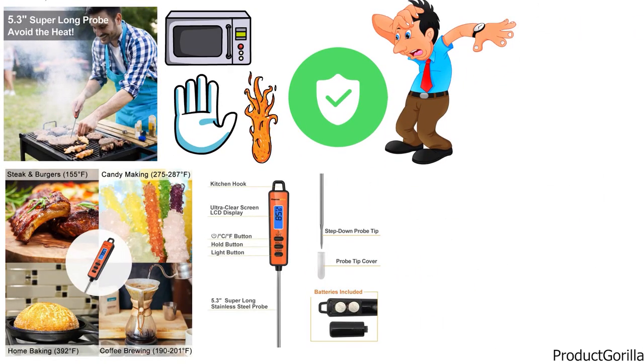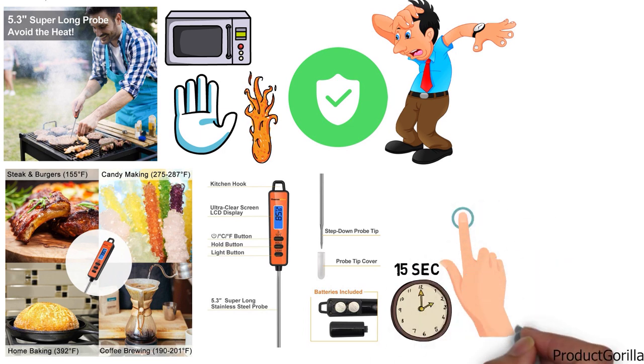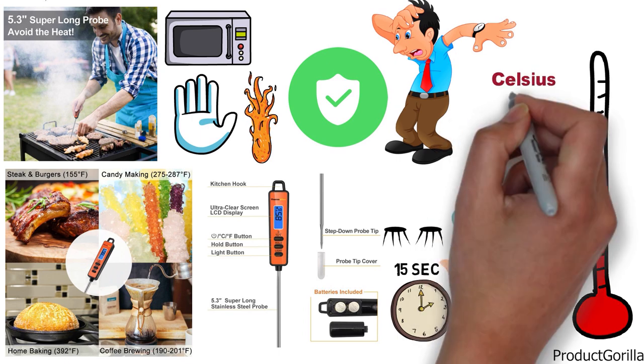With the Lock Temperature feature, you can hold the temperature on the screen for 15 seconds after checking. This allows you to read the temperature after removing your hand so you don't have to put your eyes in harm's way. You can also easily switch between Celsius and Fahrenheit depending on which you prefer.